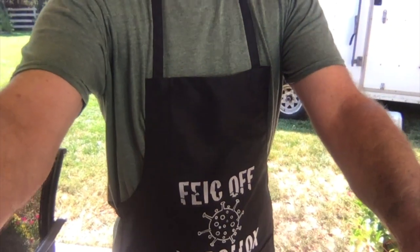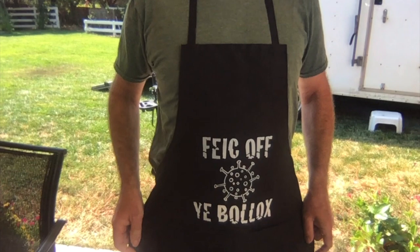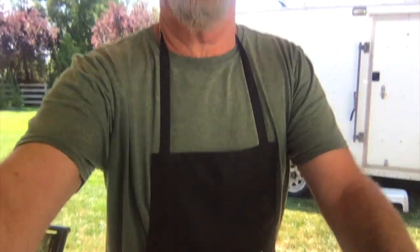And of course, I'm wearing my feck-off apron, which basically encourages the virus to feck off. And of course, you can get these on the website. There'll be a link — I'll get that information to you somehow.